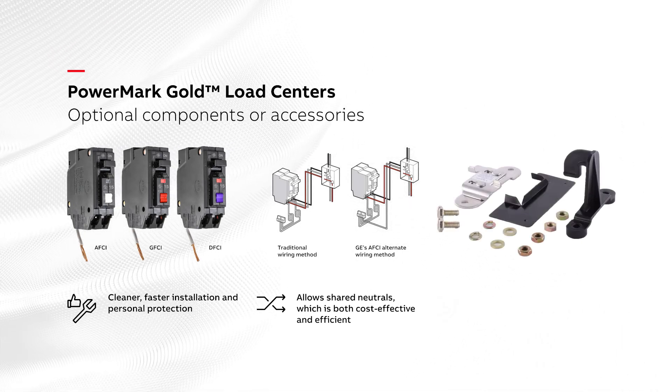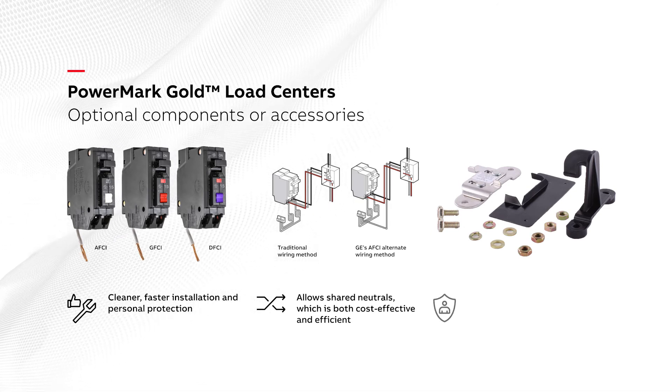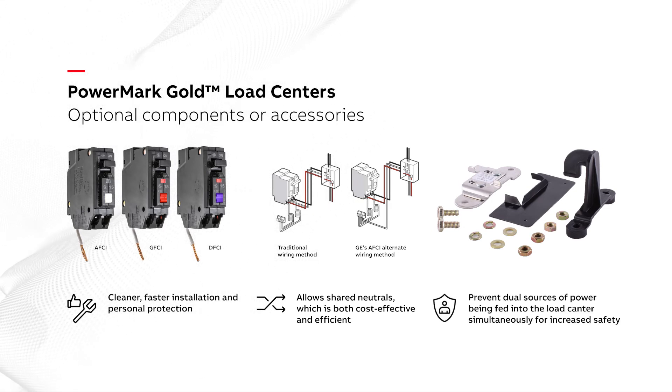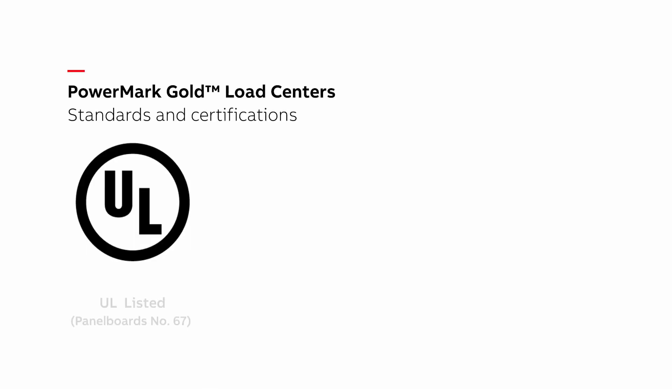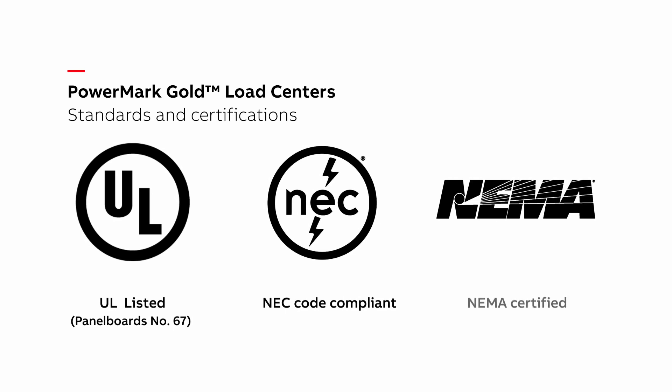Ground kits, handle locks, padlocks, and generator interlock kits prevent dual sources of power being fed into the load center simultaneously, for increased safety. GE Load Centers are UL-listed panel boards number 67, NEC code compliant, and are NEMA certified.